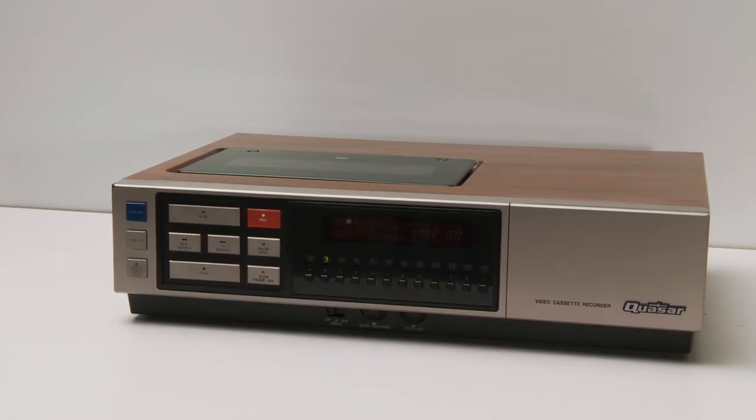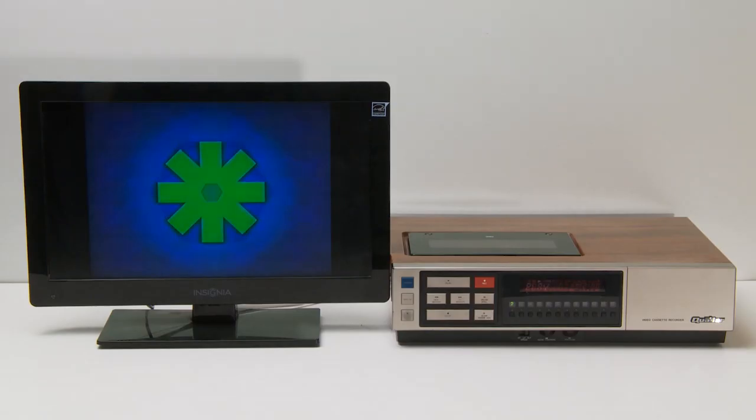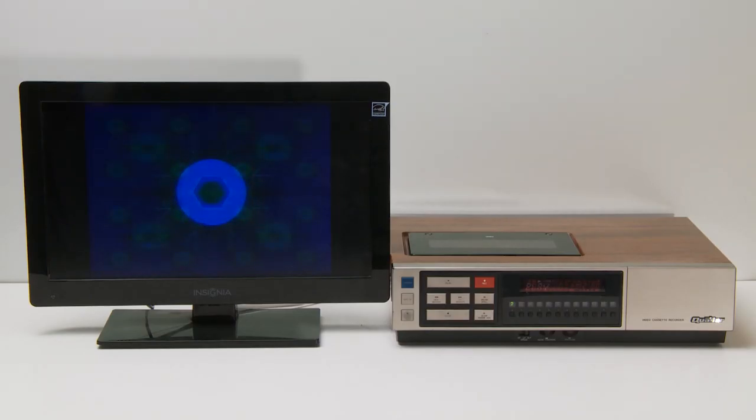So I'm very impressed with this VCR. The outputs, like I said, are great. Definitely a keeper for the cabin.